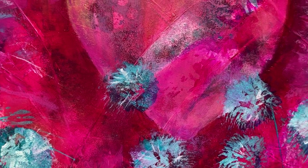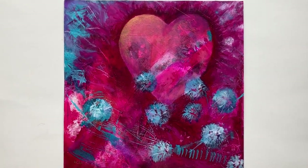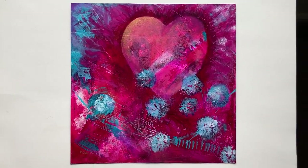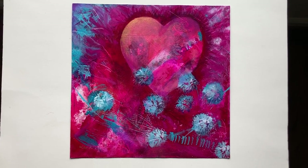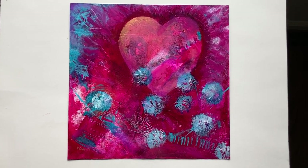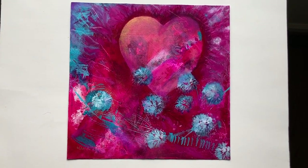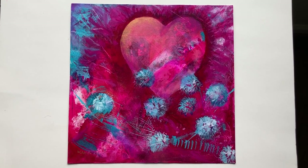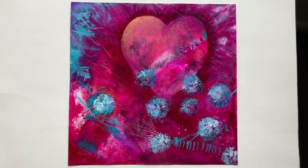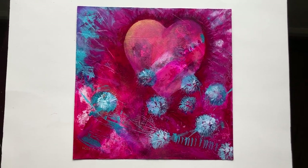Chris Cahill with a new painting. This piece is called 'Center of My Universe.' It's 10 by 10 inches, acrylic on paper, and it's a brand new abstract just completed at the beginning of March 2024.